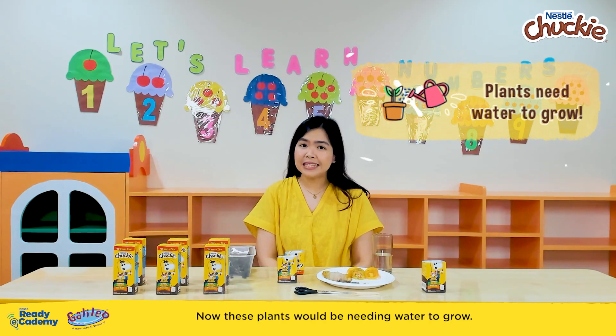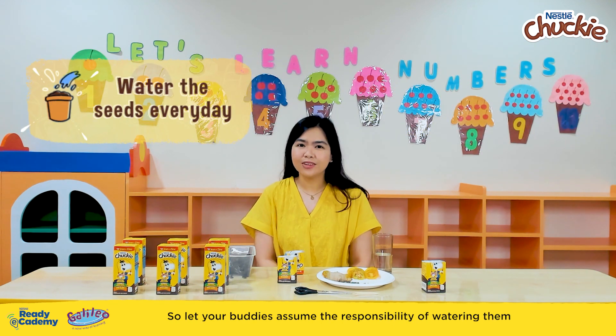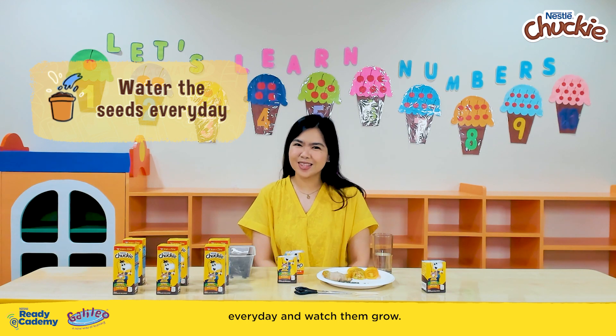Now these plants would be needing water to grow. So let your buddies assume the responsibility of watering them every day and watch them grow.